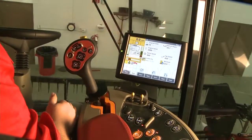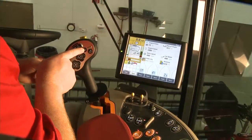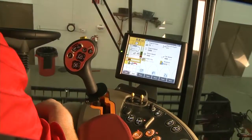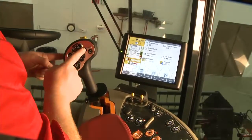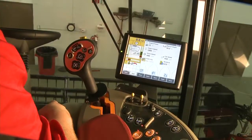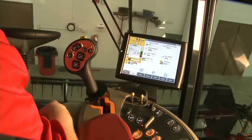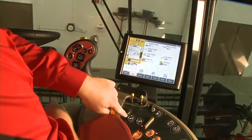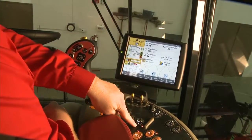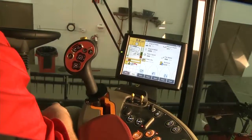To switch between set point one and set point two, use the resume button. Push the resume button and you're operating in auto header mode set point one. Press it again and you're in auto header set point two. If you're cutting in set point two and just want to raise the header slightly, use your fine adjust to bump the header up — and it's automatically saved to that number two cut point. That's how you utilize your two cut points.